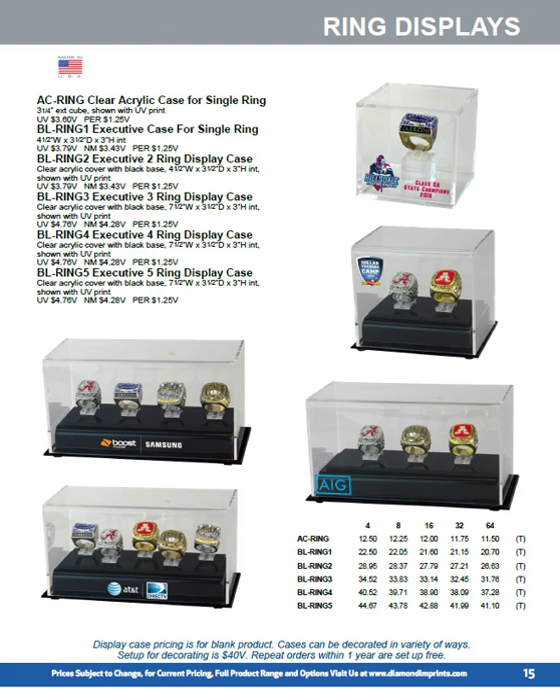A ring display case is available in a simple version for one state championship ring, college championships, and progressively larger configurations for various groups of rings. It may be four state championships in a row, World Series, College World Series — and we have options up to 11 rings.